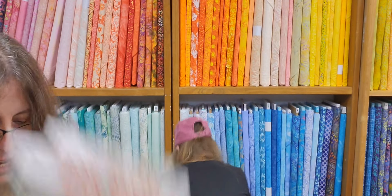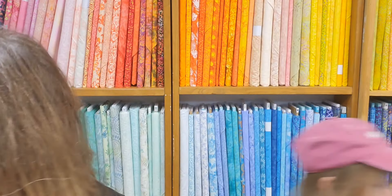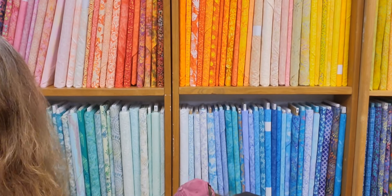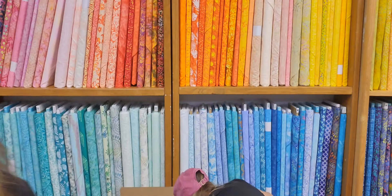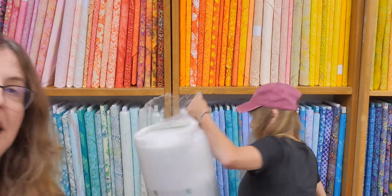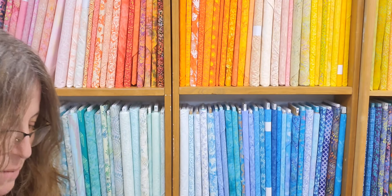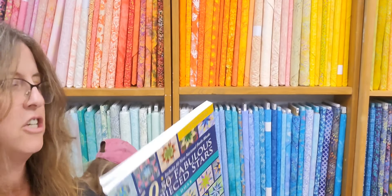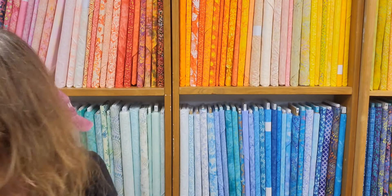Table Toppers for All Seasons by Annie — beautiful. Look at that cute little one with the little Santas going around on that round table topper, and the Valentine one — really cute. We got this one back in; somebody had commented that they wanted it. So if you do want it, let us know because it sold out the first day we got it last time. It's the paper piece stars — a star for every state. Super cute.